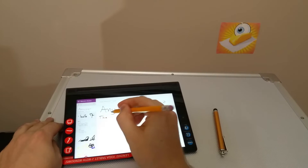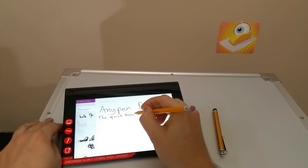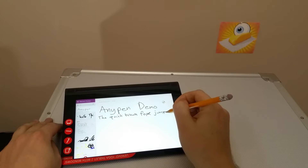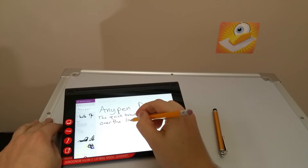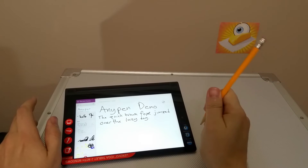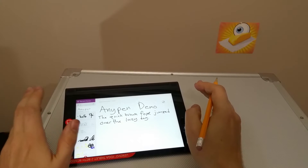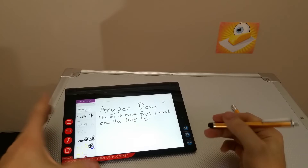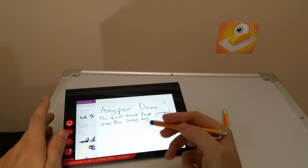So the quick brown fox jumped over the lazy dog. First thing you need to realize is that my handwriting is absolutely atrocious in general, so don't put too much credence in what you're seeing on screen. More look at how accurately it's registering what my hand and the tip are doing on the screen. So there you go — there's some AnyPen.